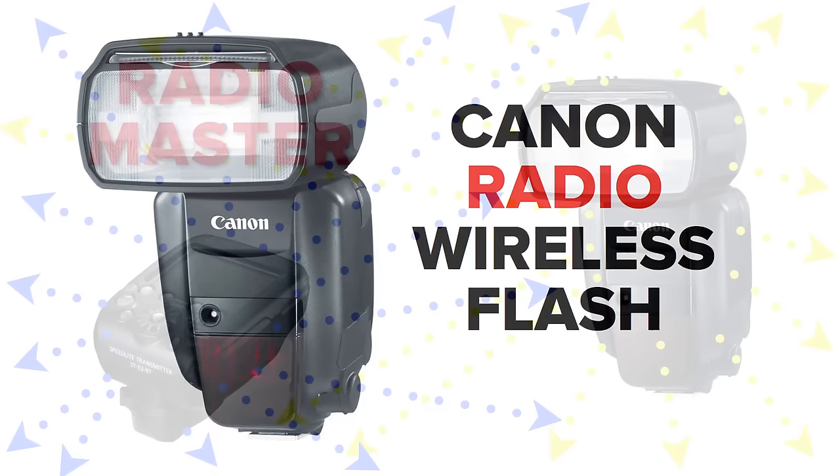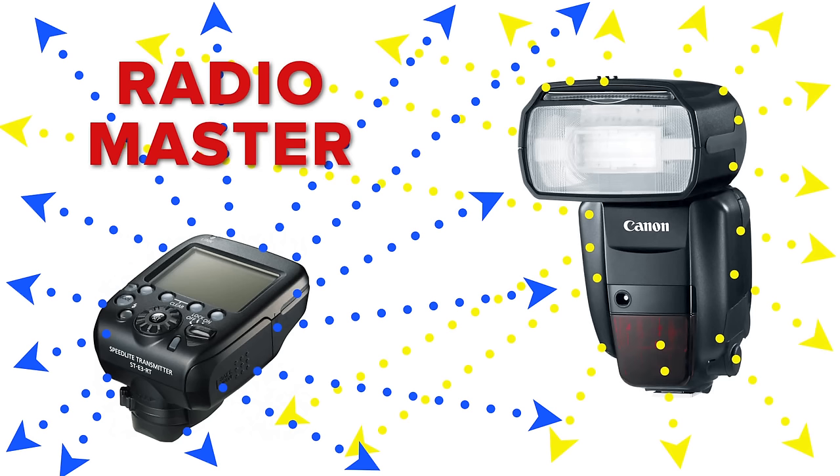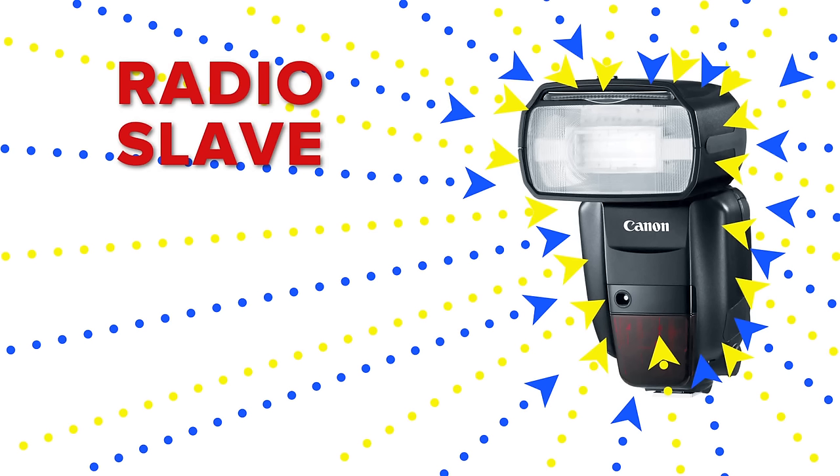With the 600 as a master or the ST-E3RT as a master, they just send that radio signal everywhere. It doesn't matter which way they're pointing — it's radio, it goes everywhere. And likewise, the 600 when it's a radio slave is not going to be blinded by the sun, because we're not using those sensors on the front. It's literally the antenna on the inside of the speed light that's capturing the signal.